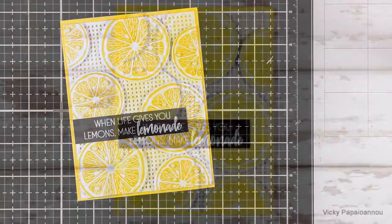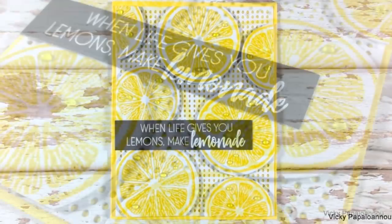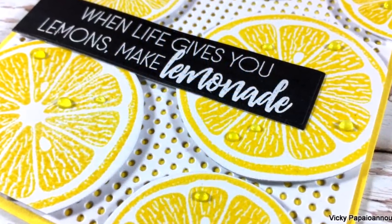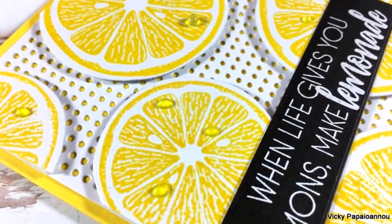That was the card for today! Don't forget to join the blog hop and visit my blog to leave me a comment so you can enter the giveaway. You'll find everything I used linked down below in the description area as well as on my blog. Thank you all so much for watching and I'll see you next time.